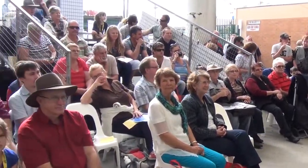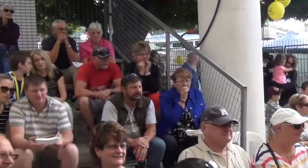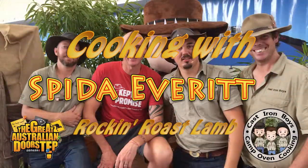All the way from the radio studios down on the Gold Coast, from the great Australian doorstep — ladies and gentlemen, would you please welcome Peter, Spider, and Ruth! Give them a hand of applause!